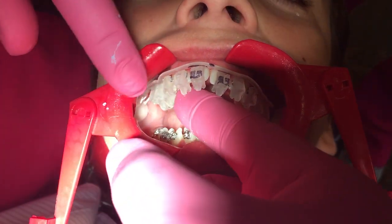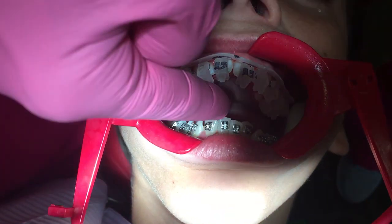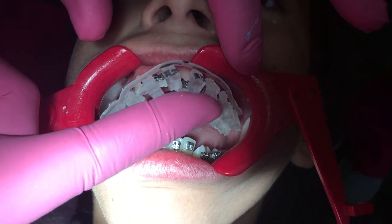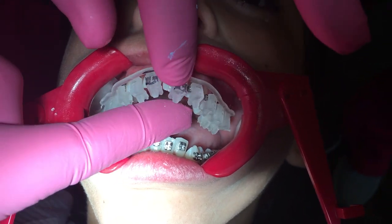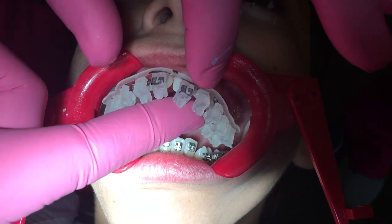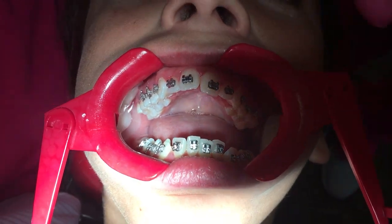Perfect. That's it. Just grab the tray from the back. Be careful with the back. Perfect. Everything stays? Good job. Yes, good. Thank you.